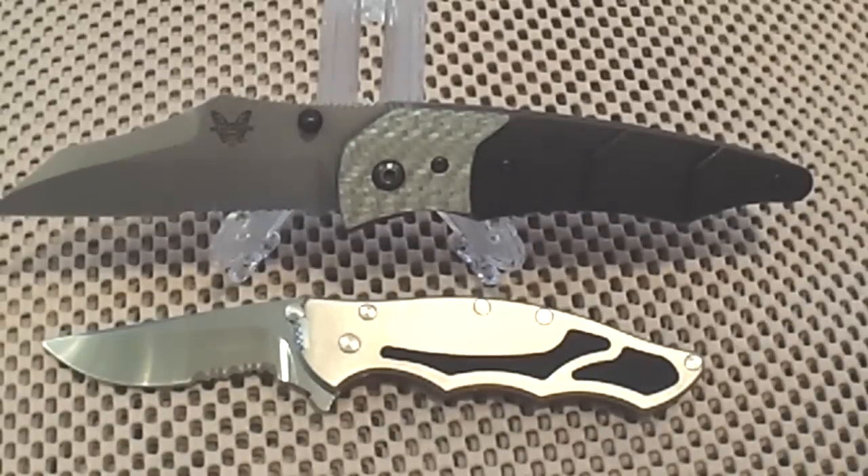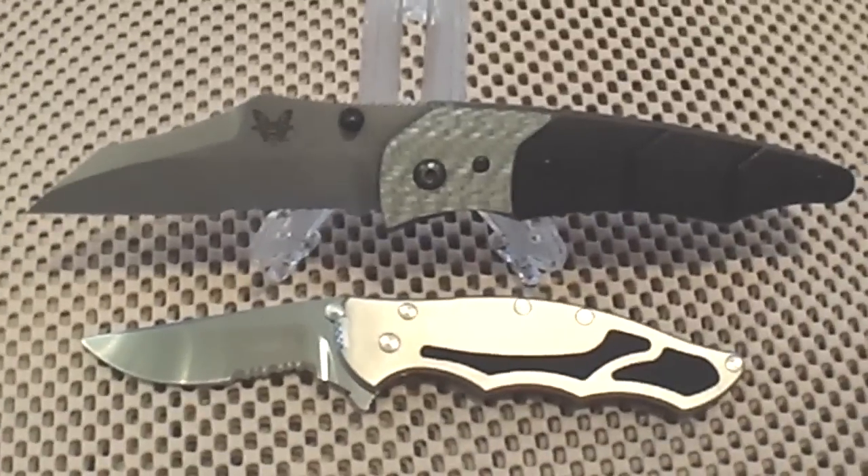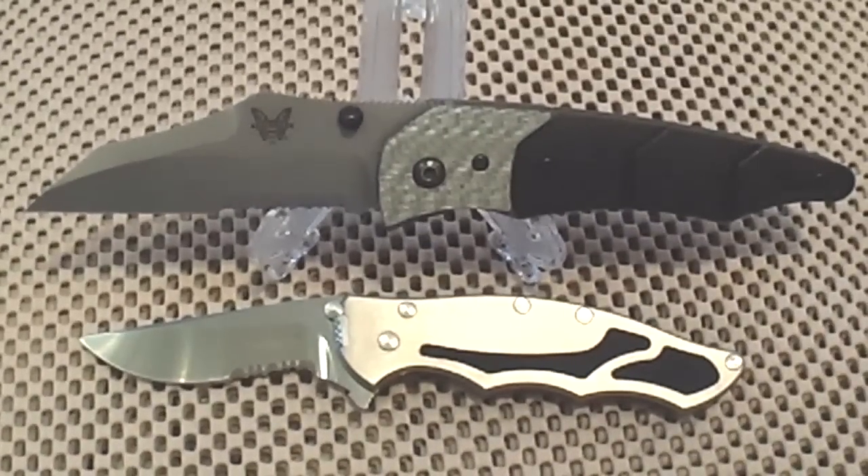Hey YouTube, Chosen7x7 here. Today I have another tasty treat that I hope you'll like. It's from one of my miscellaneous bag of treats I happened to stumble upon this morning. This is the Benchmade Snooty Gravitator. Check it out.